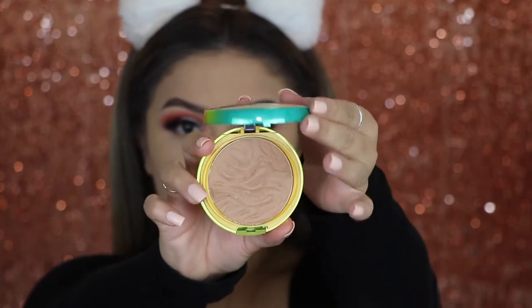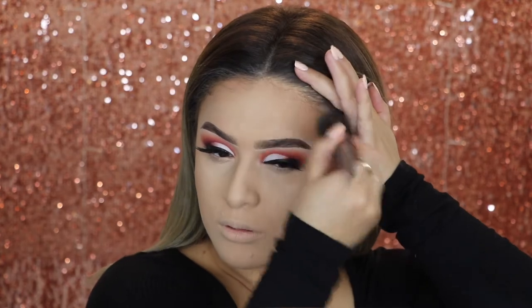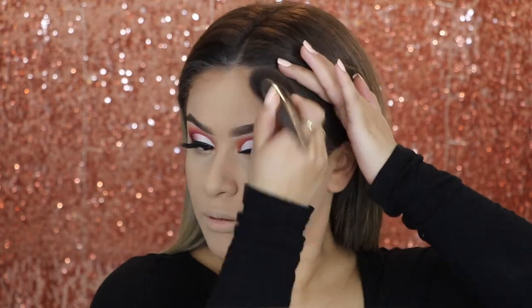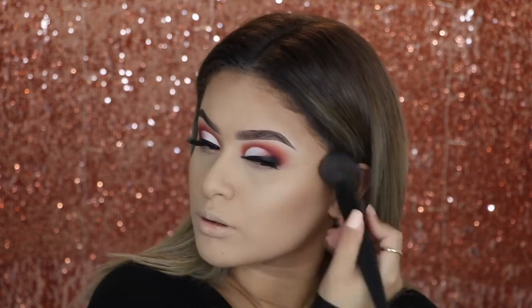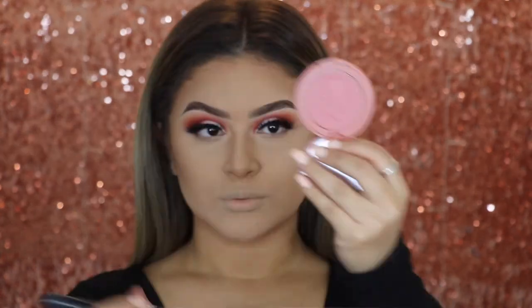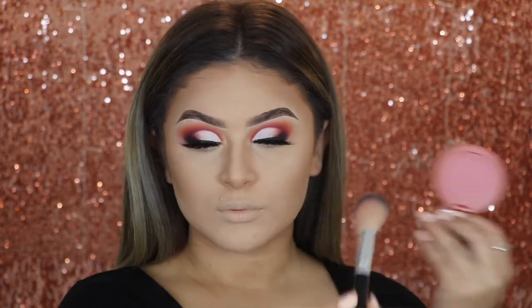Going in with my Physicians Formula Butter Bronzer. I'm going to go ahead and bronze the outsides of my face just to bring a little bit more color to my face. The blush that I am using is the one from Tarte and this is in the shade Peaceful.